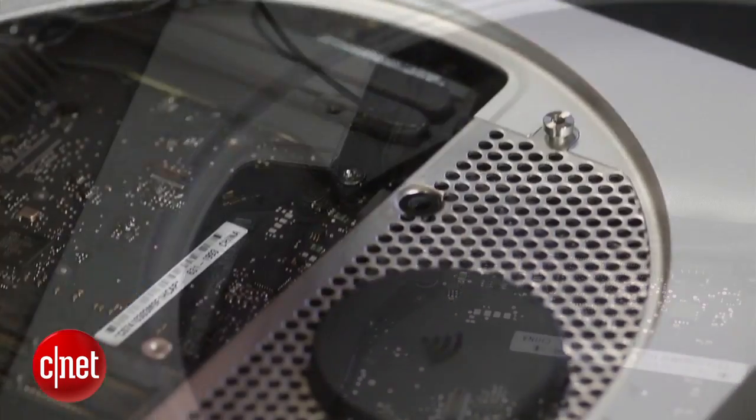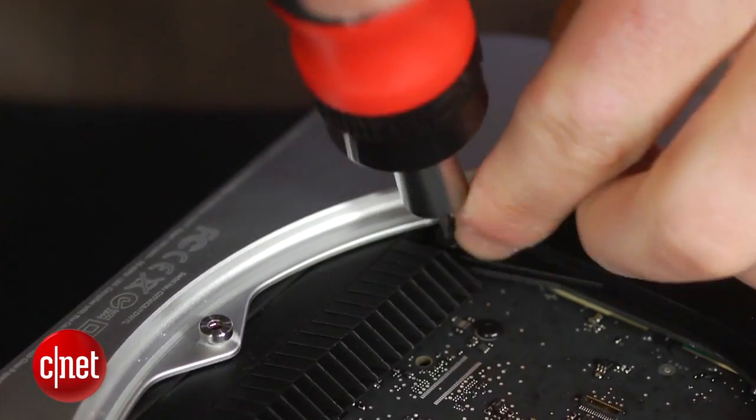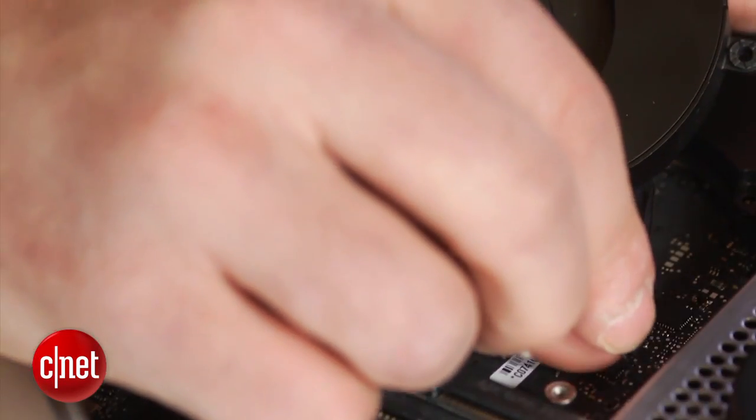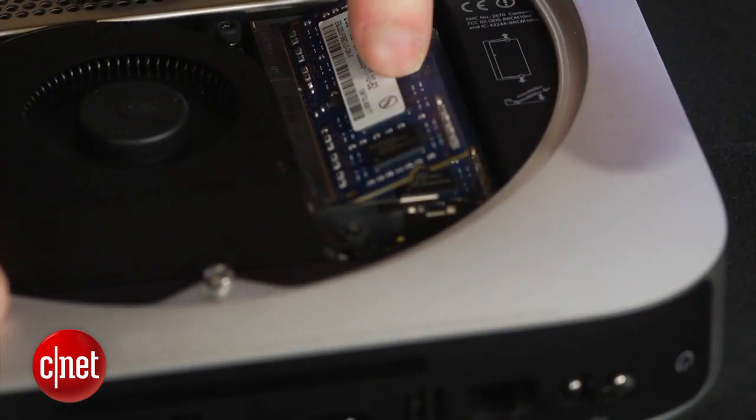Replace the four T8 screws and the antenna grill, followed by the plastic guard and the T6 screw that keeps it in place. Reconnect the fan to the motherboard and secure it with the three T6 screws. Then simply replace the cover and turn it clockwise to lock it in.